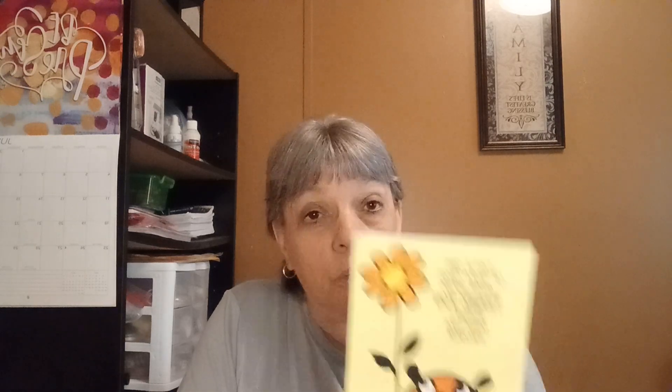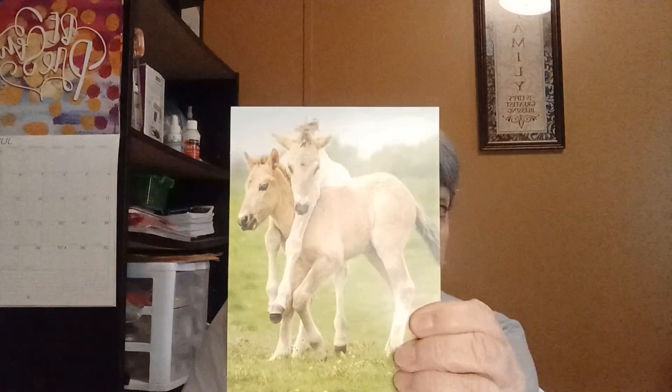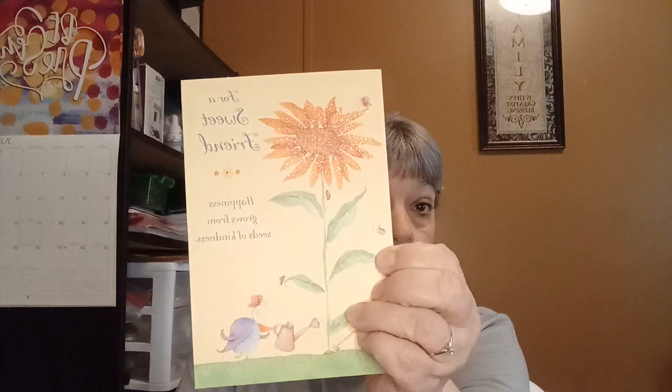The last thing — the only place I get them is Dollar Tree — is cards. I'll show you the front of them; I'm not going to read them because they're all eventually going to be sent out for friend mail. They have the cutest cards and I always get the two-for deal — they're 50 cents a piece. I thought these were so cute.